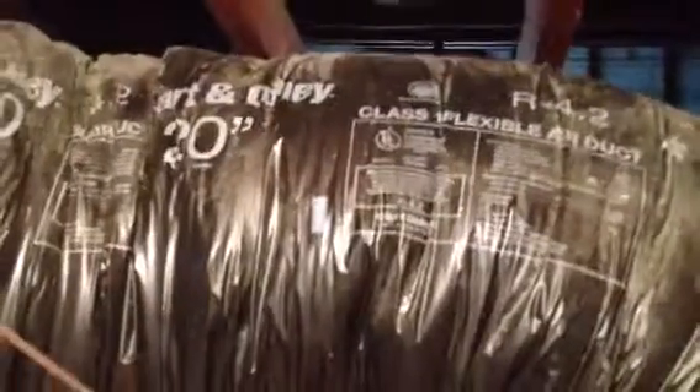And then looking out above. So pretty straightforward up here — just not like your average attic.